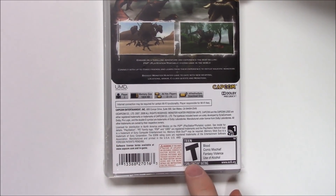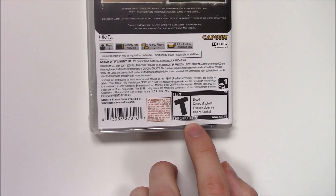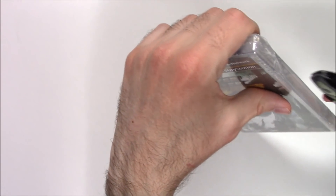It's one player, memory size 1824 kilobytes, ad-hoc players two to four, infrastructure download only. Rated T due to blood, comic mischief, fantasy violence, and use of alcohol. This definitely feels kind of heavy — let's see what we've got inside.